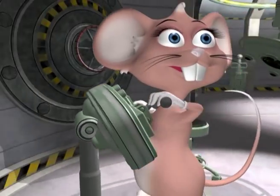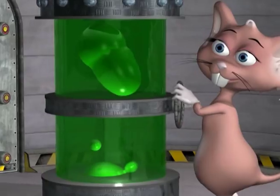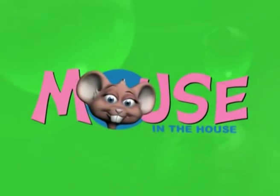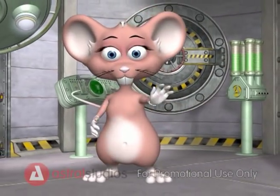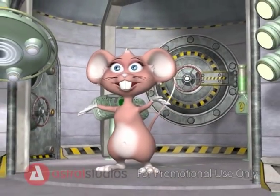Come on in and have some fun, come in and learn with us with the Mouse in the House. Hi guys, my name is Max, welcome to my lab.